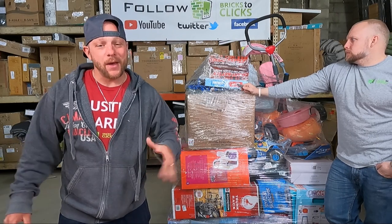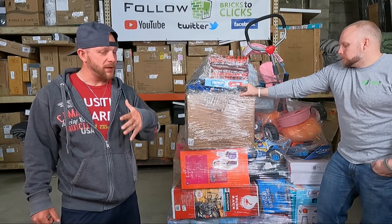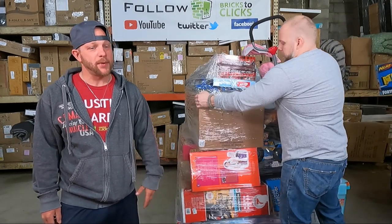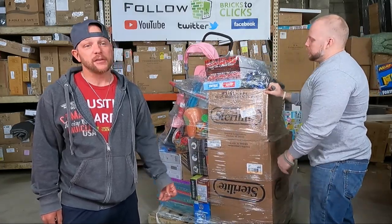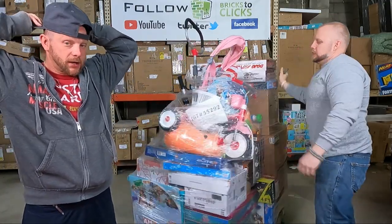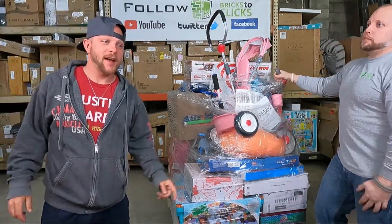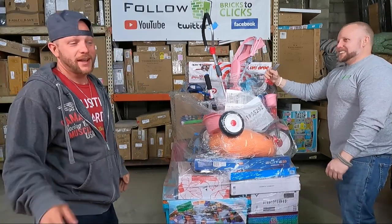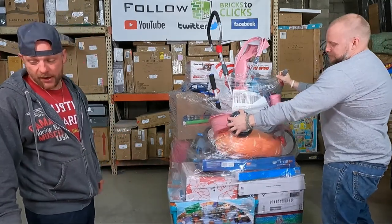Hey guys, welcome to your private show along with Chris Clay. We are back with the next unboxing. If you've been watching, they've been pretty good. I got one done over the weekend — they did one pallet and it was good. Hit that subscribe button, turn on notifications, share our videos, drop us comments, give a thumbs up, much love.